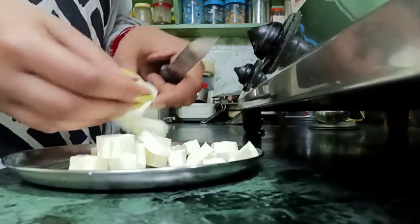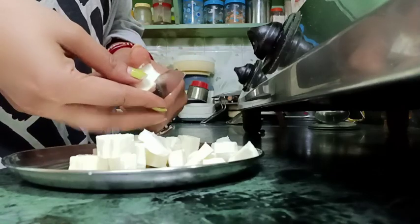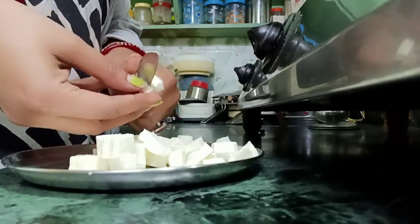Today I am going to make a paneer chili. This is a little bit different from the usual dough-based recipe.